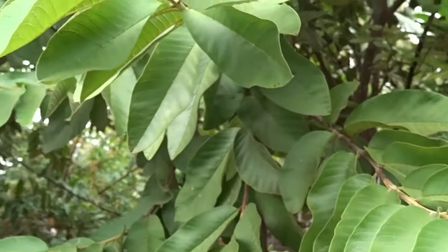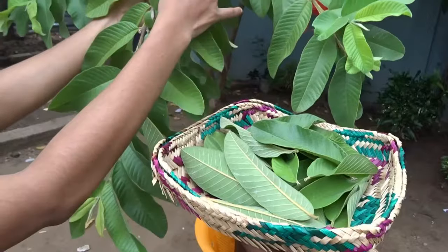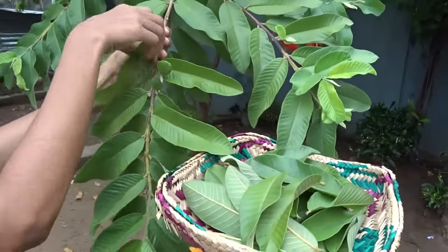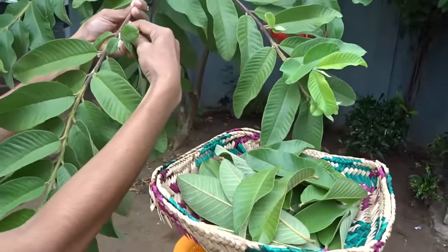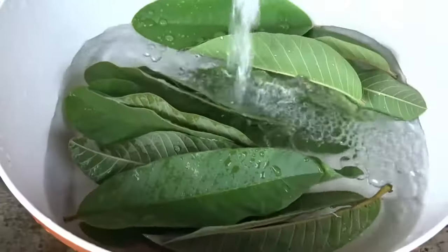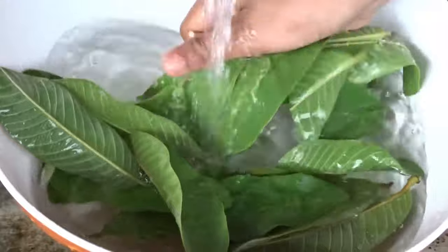Hello friends, welcome to Premium Lanka. In this video I am going to show you how to make guava leaves powder. Let's get started — pick some fresh leaves.